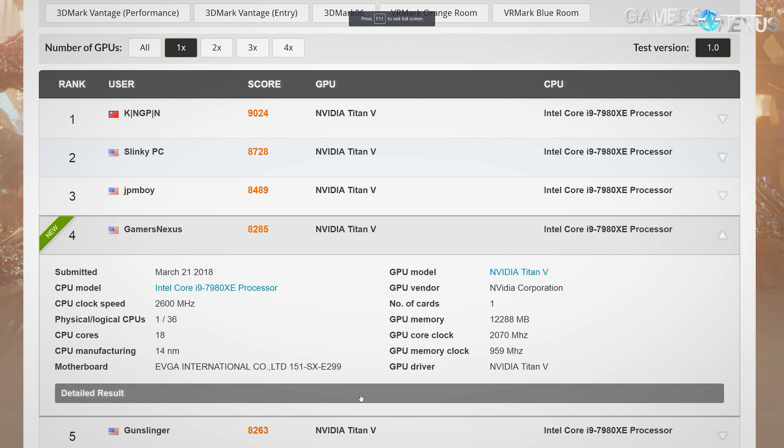We went to +115 MHz for the HBM and +115 for the core, which seems to be about where stability stopped. That extra 15 MHz or so for HBM2 actually helped a lot.